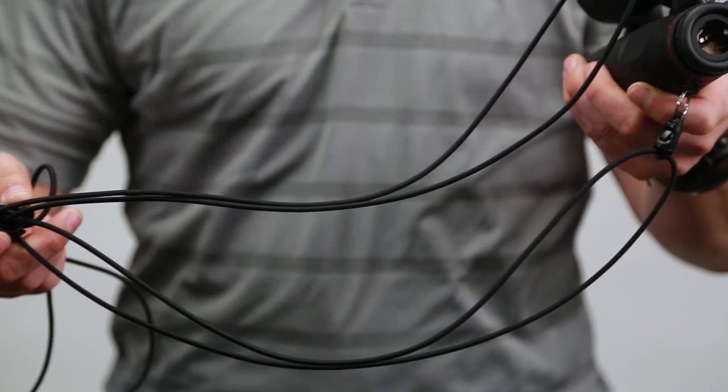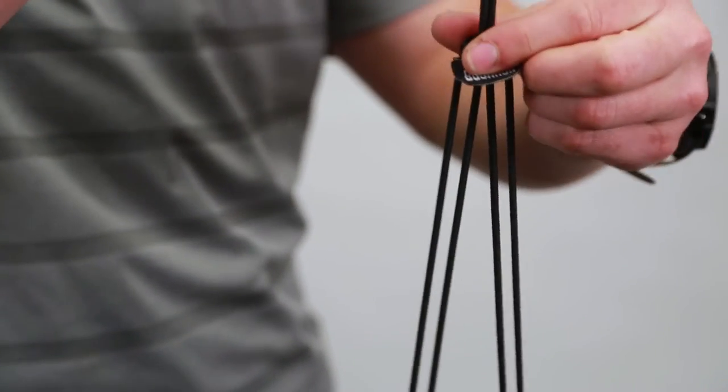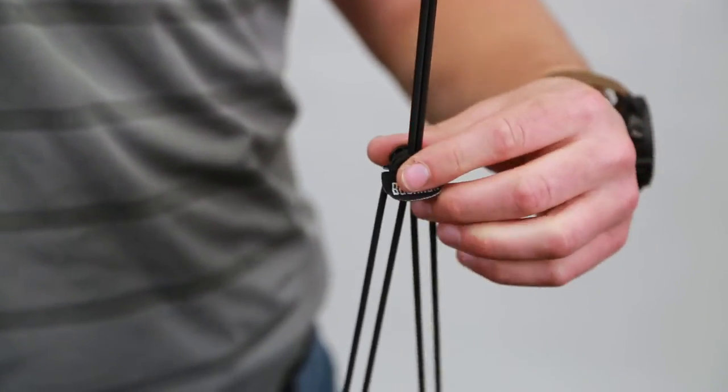First off, this harness is extremely lightweight, weighing in at only one ounce. Unlike most, this harness has a single point adjustment allowing for quick and easy adjustments in the field.